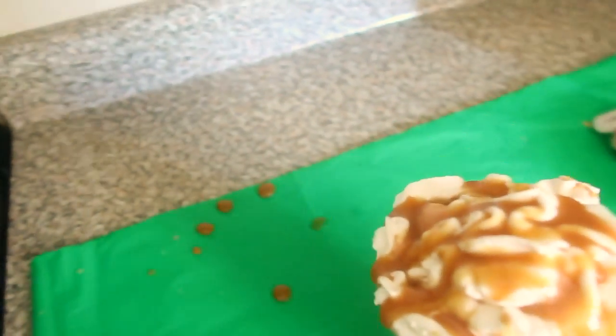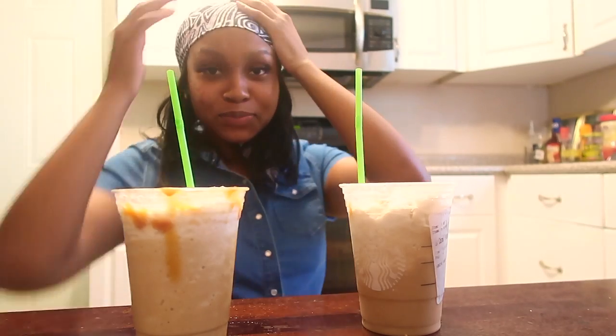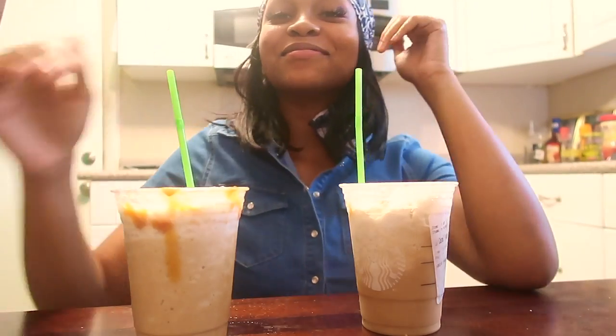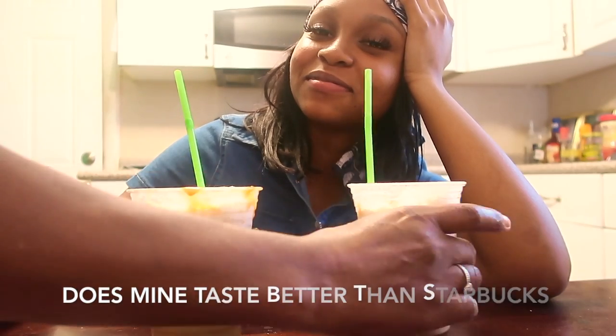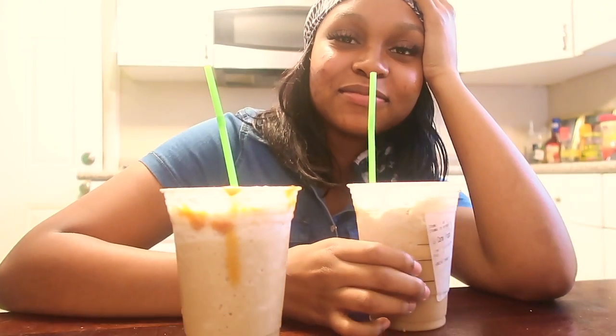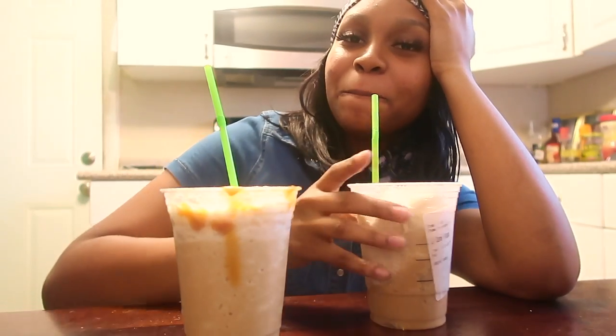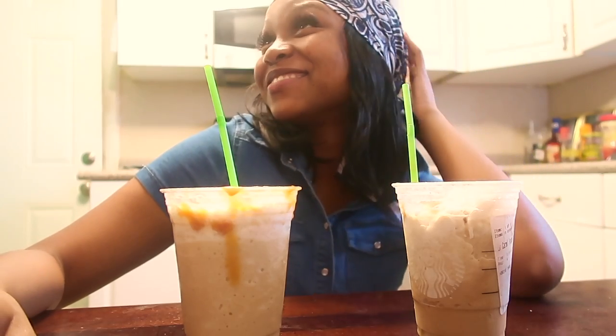Hold on, I'm going to get someone else to taste. Okay, which one do you want to taste first — mine or Starbucks? You want to taste the weakest first or the strongest first? Okay, that's Starbucks. What is your opinion on that one? As good as usual.